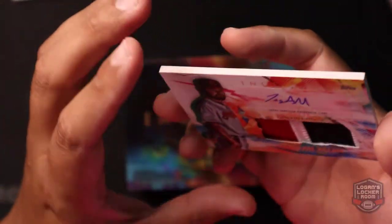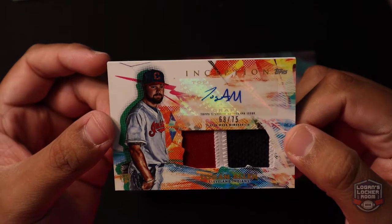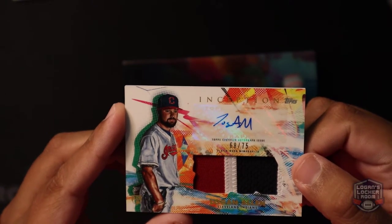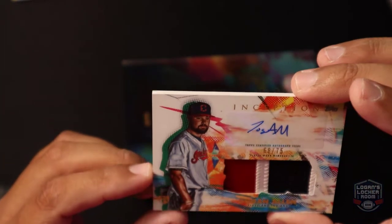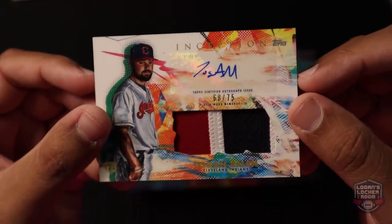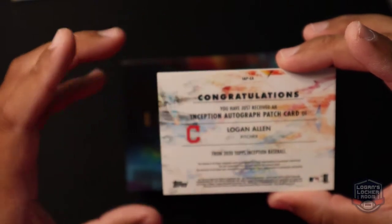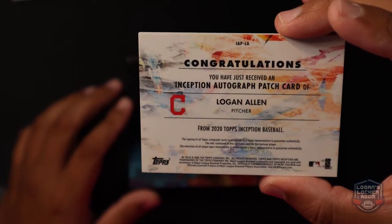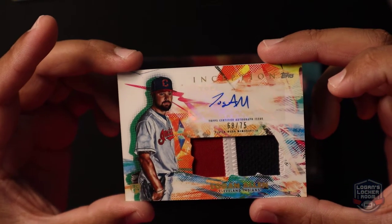Let's see what we have next — we got a 68 of 75 Logan Allen, Player of War memorabilia, three-color patch. Logan Allen rookie card, Cleveland Indians, autograph! Look at the autograph, and that patch looks beautiful. Flip this around — Inception autograph patch card of Logan Allen, Cleveland Indians.